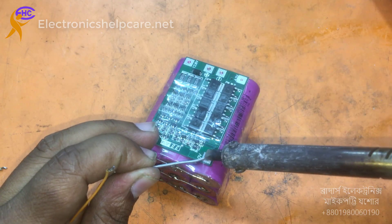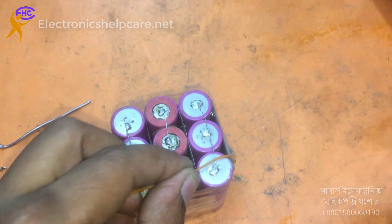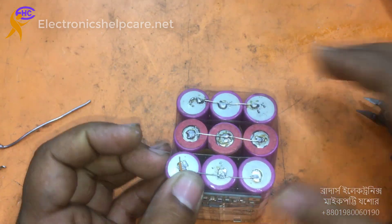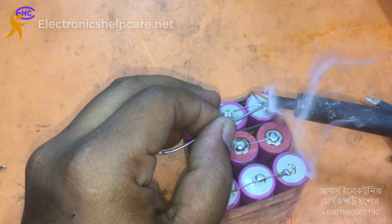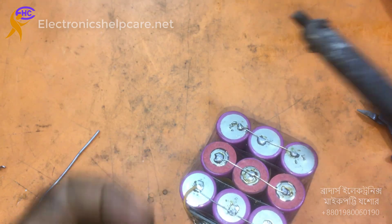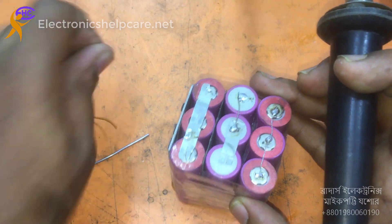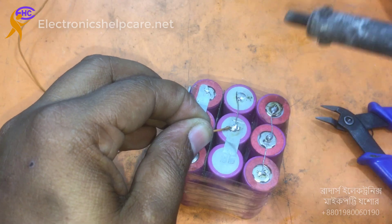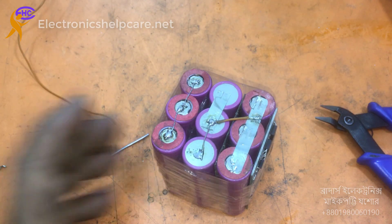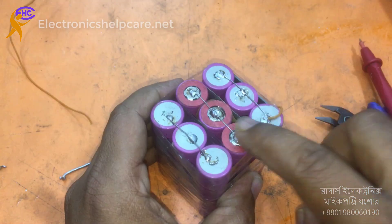The negative will be here — I am using this negative here. The negative starts from here, then goes from there, and I will connect it. Look, the negative goes from here, then comes here, and then I have to make one connection here.